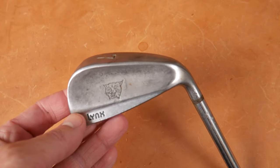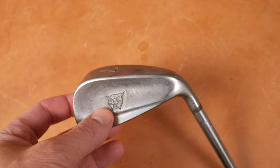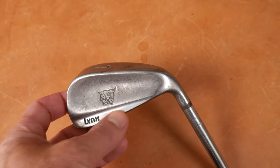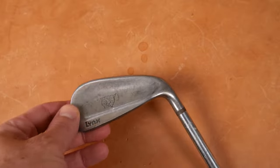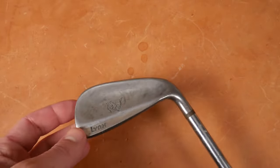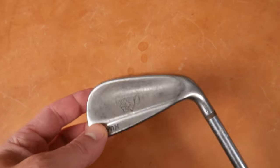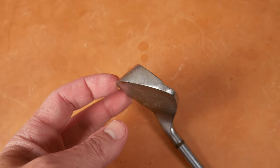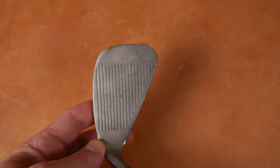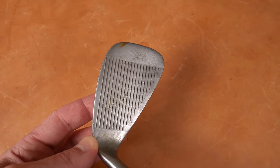Pretty easy to identify — there are not many markings here. There's the iron number on the sole, there's the Lynx logo — hello, kitty cat — and then there's Lynx here on the top line, which seems a little bit more polished. This little concave portion of the blade seems like it's sandblasted. This is very no-nonsense grooves. Obviously, this is a cast stainless steel iron.